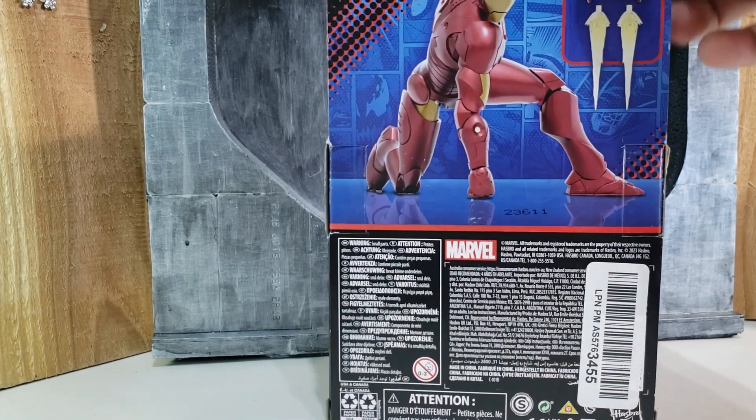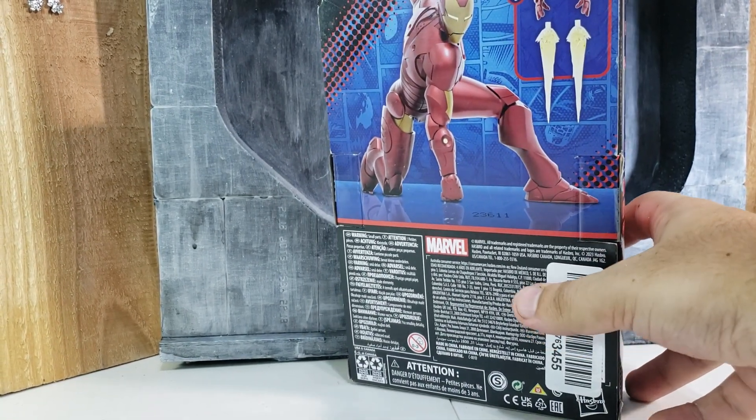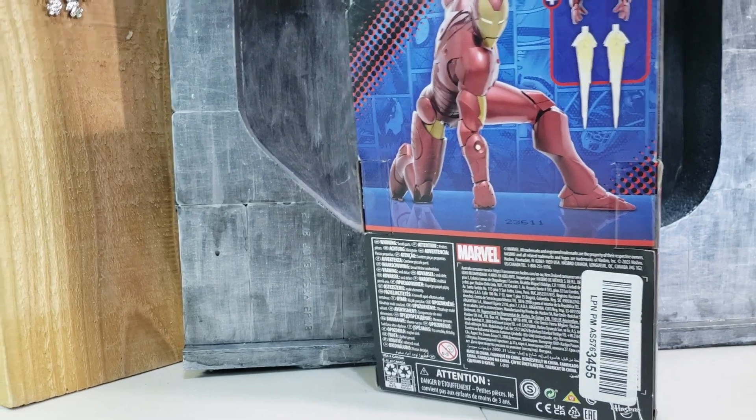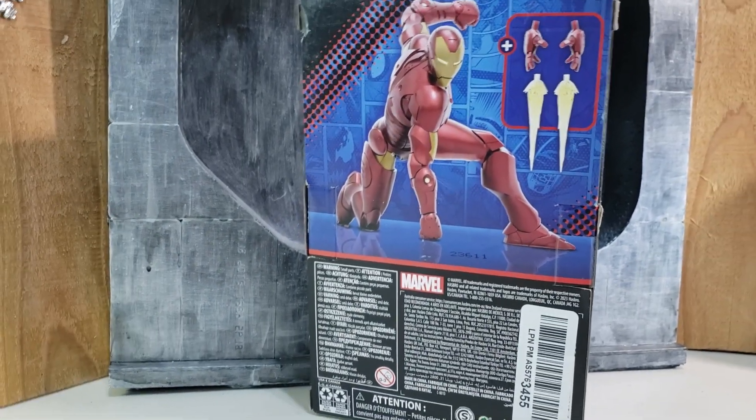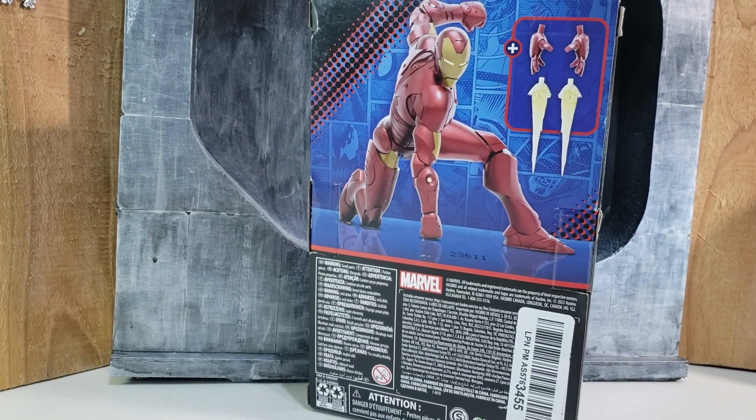On the back is a really good render of the toy and the Iron Man pose that this armor made popular — the superhero landing, as Deadpool would call it.